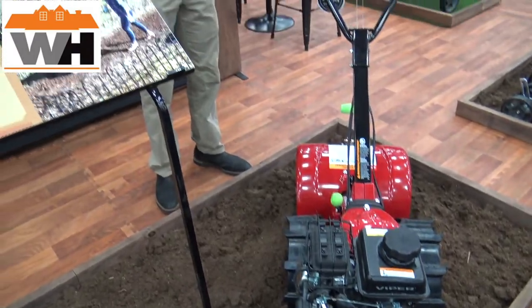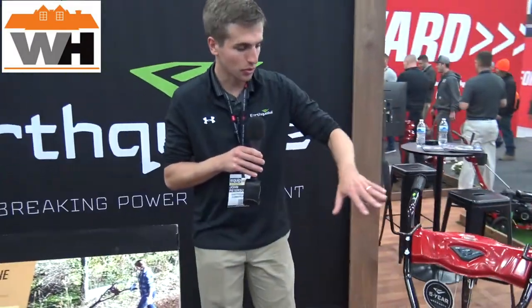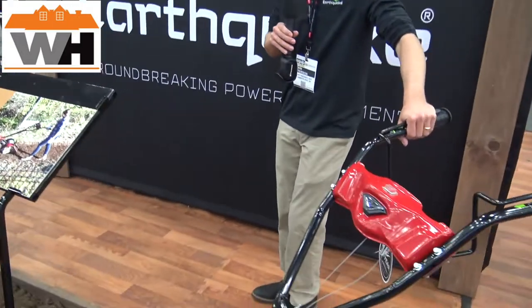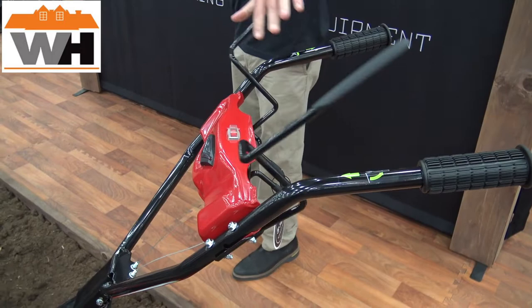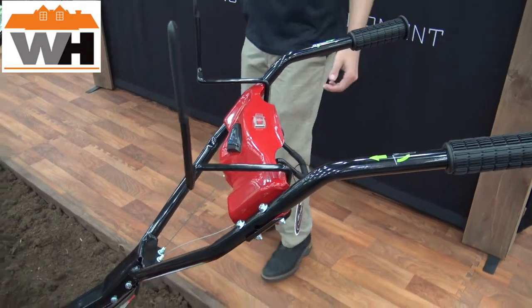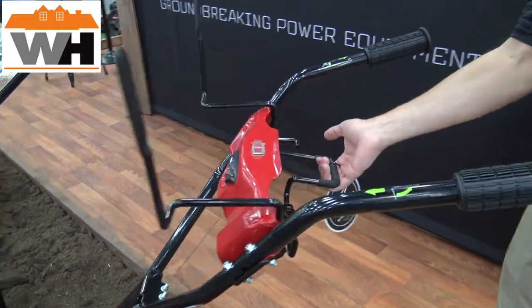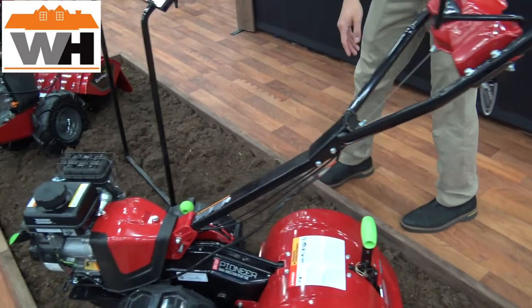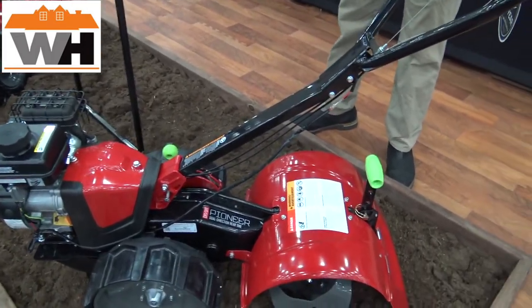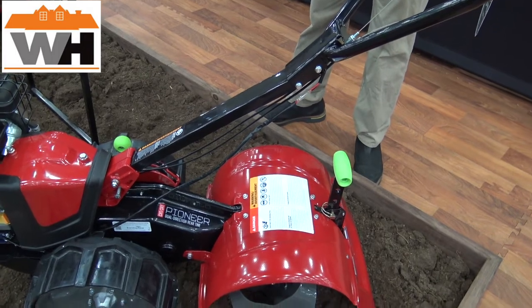Our Pioneer is a dual-direction tiller — we like to call it the highest-end consumer tiller on the market. The Pioneer runs so smoothly it can be operated with one hand off to the side; you're essentially just there for control and to tell it when to stop. And again with the Pioneer, you have the instant reverse lever — I pull up on that and we're moving backwards. You can see on the Pioneer we have these stamped steel tines, which do a great job of slicing through soil instead of compacting it like some bulkier tines might.